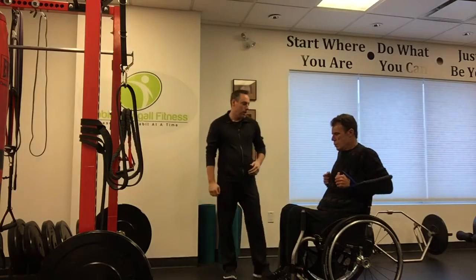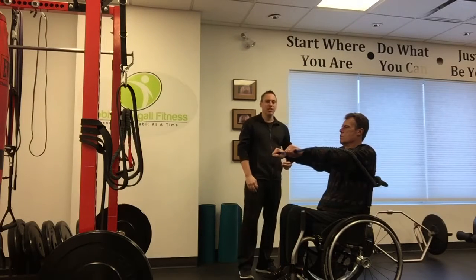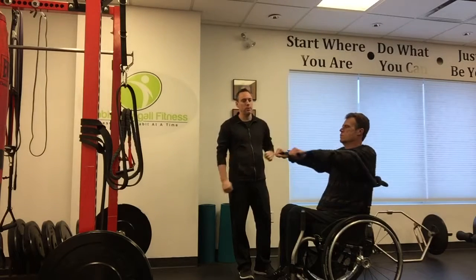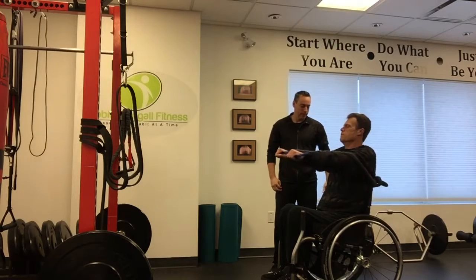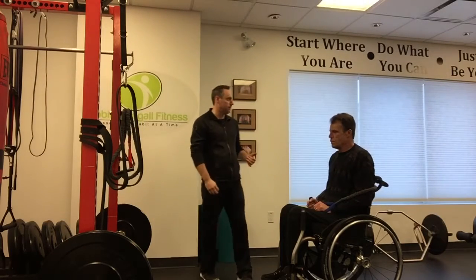Challenge yourself up to 12 repetitions. If 12 is too easy, you'll need a heavier band or an anchor point a little bit farther away — you might need some assistance with that, no problem. That's the resistance band chest press.